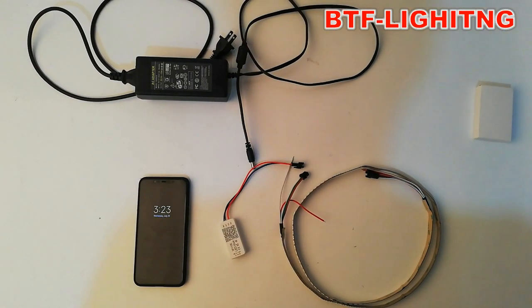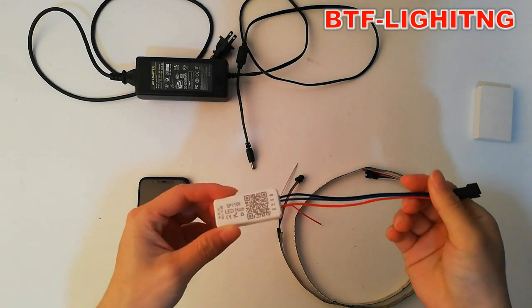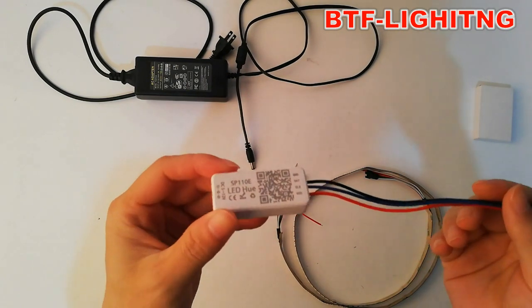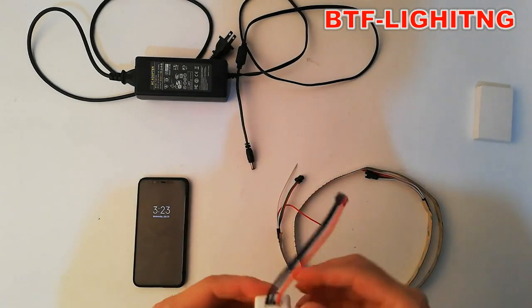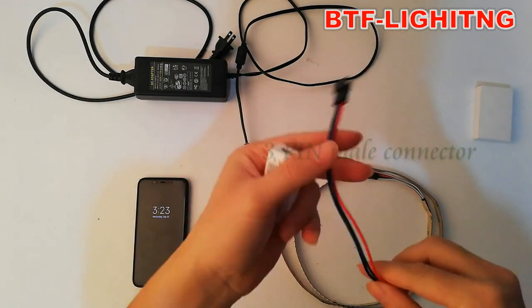Hi everyone! Today I will show you how to connect this controller SP110E. As you can see, this is the three-pin male connector.